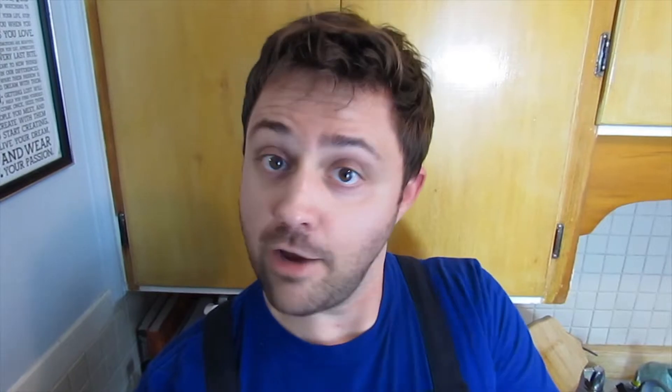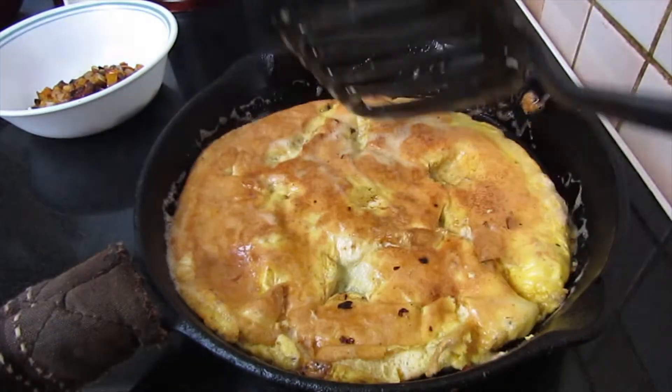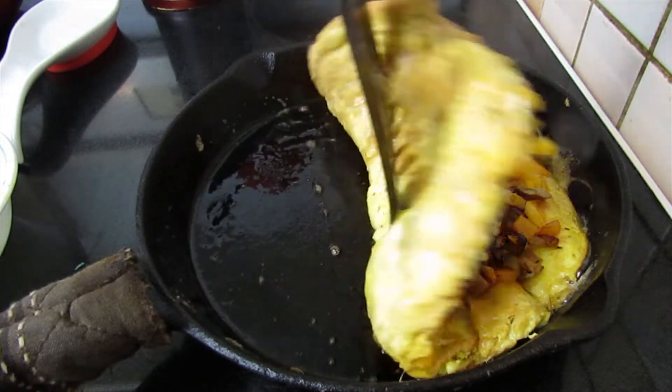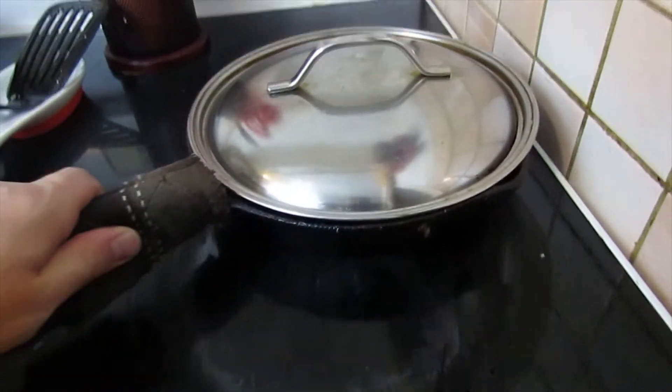Now let it cook. Time for a little razzle dazzle — hup, hup, hup. Hey-o! Quick time. Put your cheese in there. Add your filler to one side, and then flip. Move it off the heat and let that cheese melt.